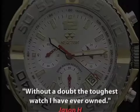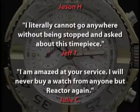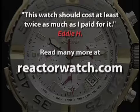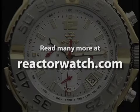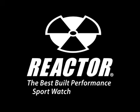We want our customers to become raving fans, and we love hearing from you. Read the testimonials on ReactorWatch.com, and while you're there, check out more than 100 styles to find your next watch. Reactor — the best-built performance sport watch. Period.